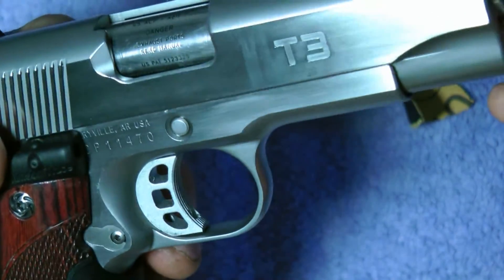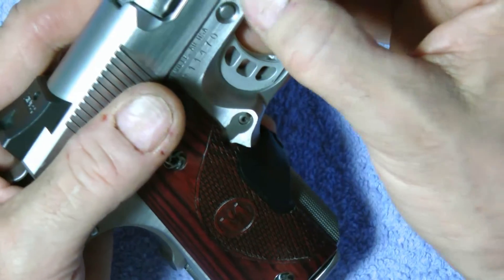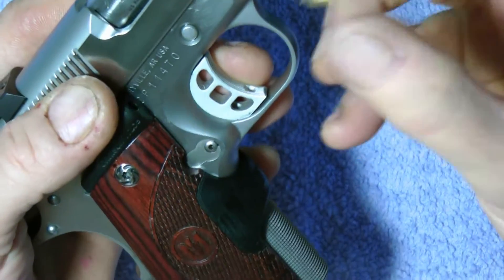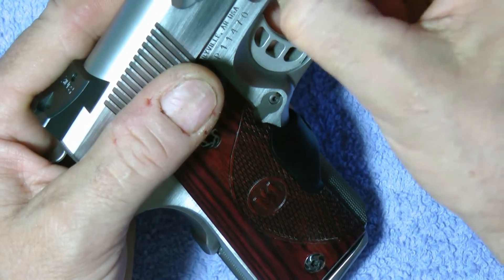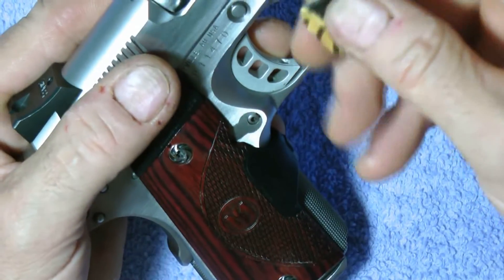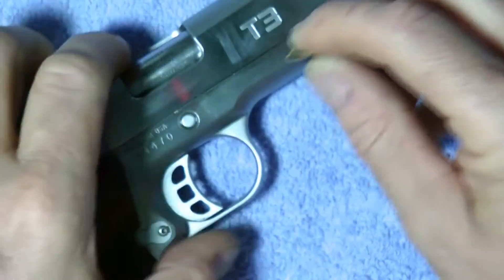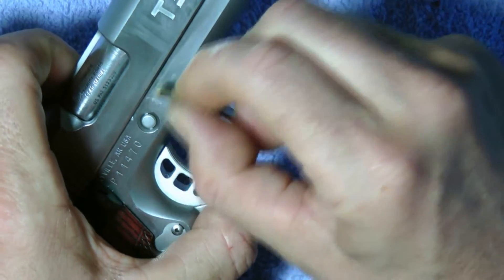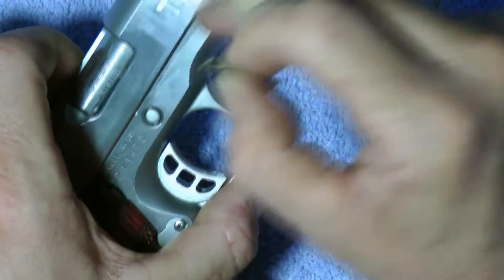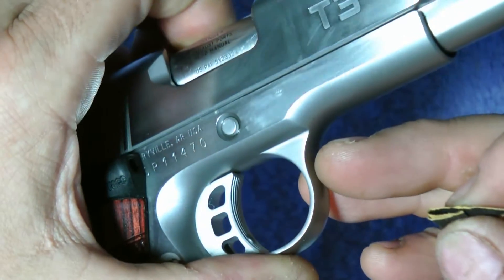You know, that scratch is not going to come out by itself — there it is, see it? So take your sandpaper and just go in one direction, then back and forth a little. I'm going to time lapse this in a minute, but you go back and forth, just on the spot. See how slowly that scratch is disappearing? You can barely see it anymore.